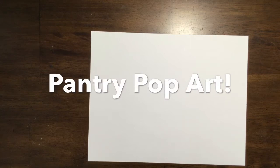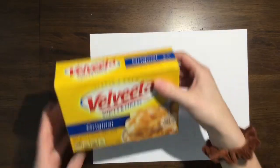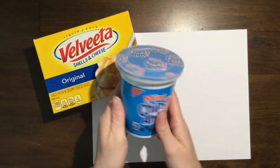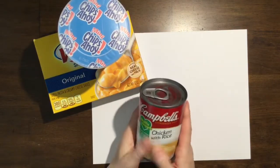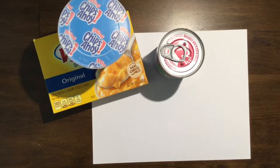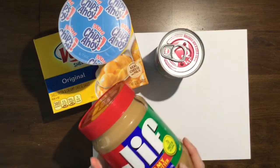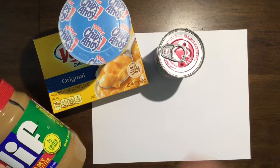We are going to be creating some pantry pop art. Your first step is to go to your pantry and find something that you like. You can pick anything from a box of food — here's a little snack of some cookies — you could do a soup can like Andy Warhol, or here I have this giant jar of peanut butter. I love some peanut butter, so pick a type of food from your pantry.